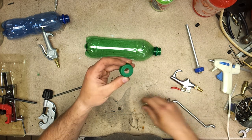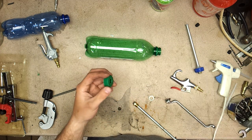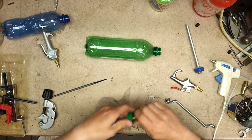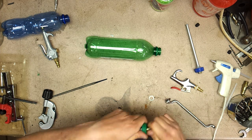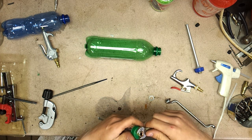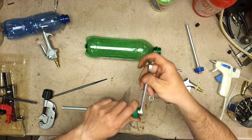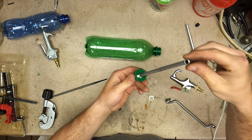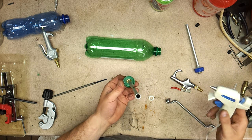We're going to take this end and drill through your soda cap, drill it out, push it in, and twist it on there. You can put it in the slot and glue around it the best you can, but if you take the time to drill it out to just about the right size, it'll actually hold in the cap as well. It's going to look like this.